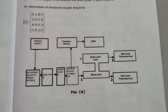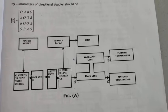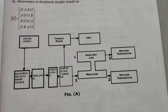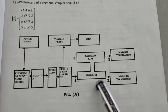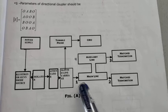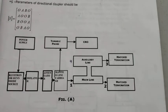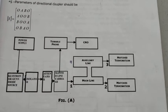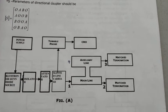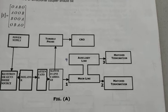This is the apparatus. We know the functions of all these components except the directional coupler. This is the directional coupler. As studied in theory, it consists of two waveguides: one is the primary waveguide and another is the secondary waveguide. The primary waveguide is also called the main line and the secondary waveguide is also called the auxiliary line.